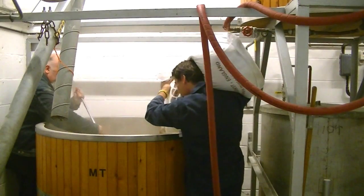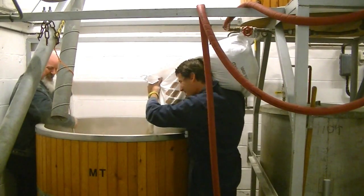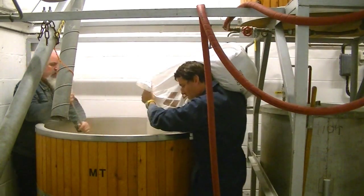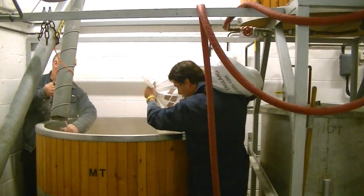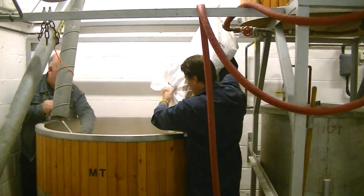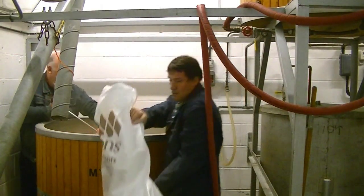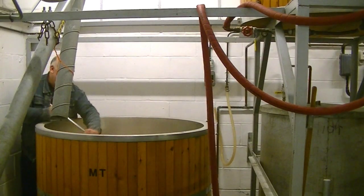We're also trying to avoid too much foaming. We're trying to knock too much air out of the crushed barley — it will sink to the bottom and we don't get a nice even distribution of barley in the water. If I'm going over too hard or too soft just let me know. I think you're about right.